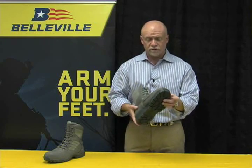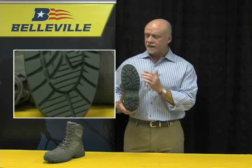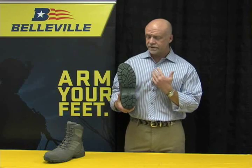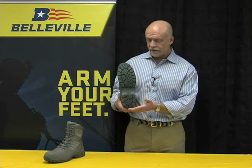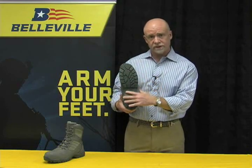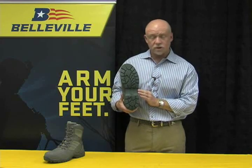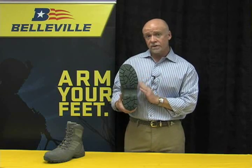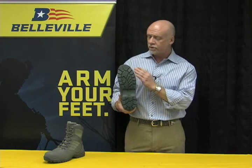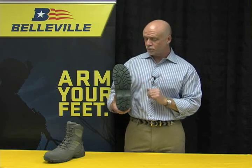Probably the third most critical feature for the boot was slip resistance. In that environment, exposed to a lot of slippery surfaces — especially with the oil that these maintainers work in — they need an extremely slip-resistant outsole. This is a Vibram outsole called the NAVAIR. It is a dermal slip-resistant outsole made from a dermal slip-resistant compound, and this is what was tested and selected for use in this particular item.